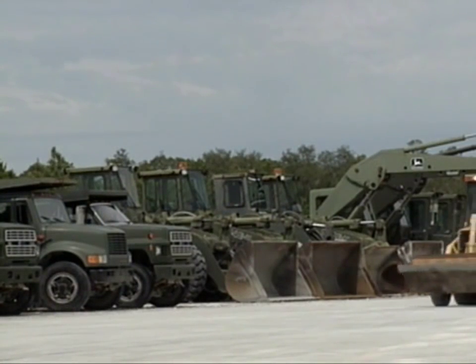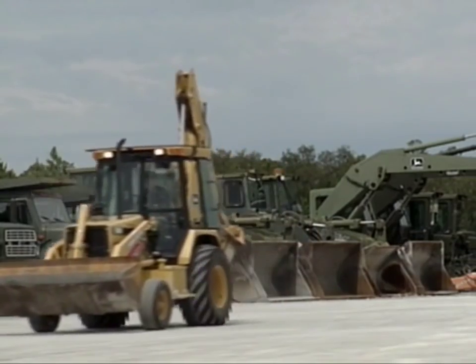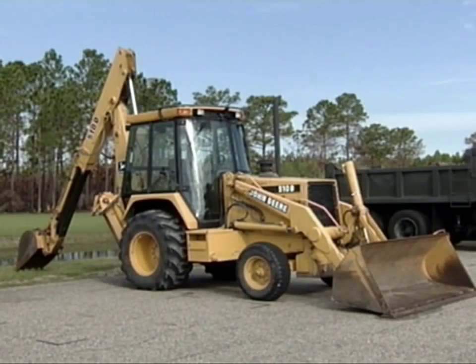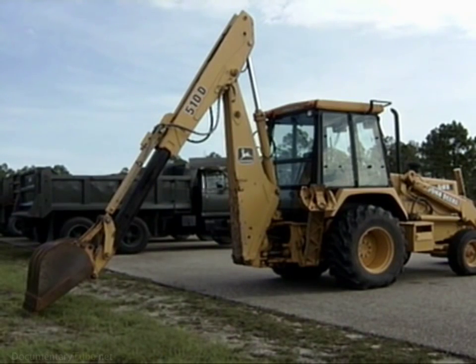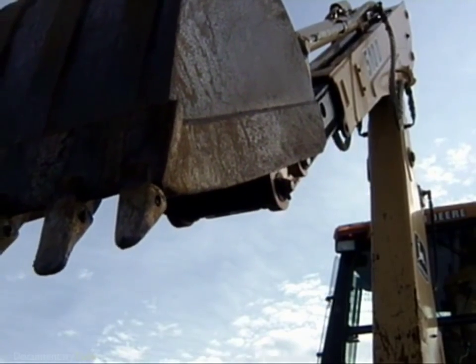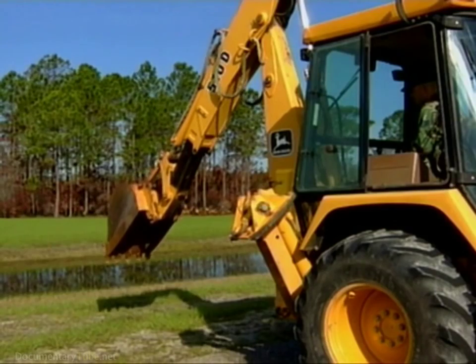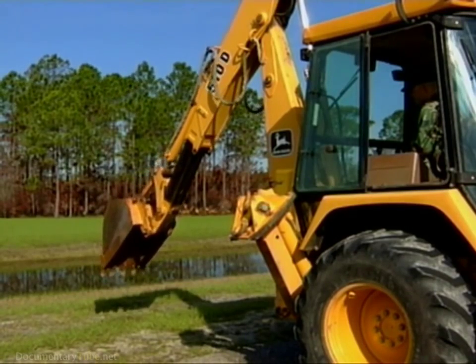A piece of construction equipment that no civil engineer organization should be without is the backhoe. We're talking about the industrial tractor with a bucket mounted on the front and a boom, dipper, and bucket mounted on the rear. This particular backhoe is equipped with an extendable dipper stick. Retracting and extending the dipper stick expands the backhoe's digging capability.